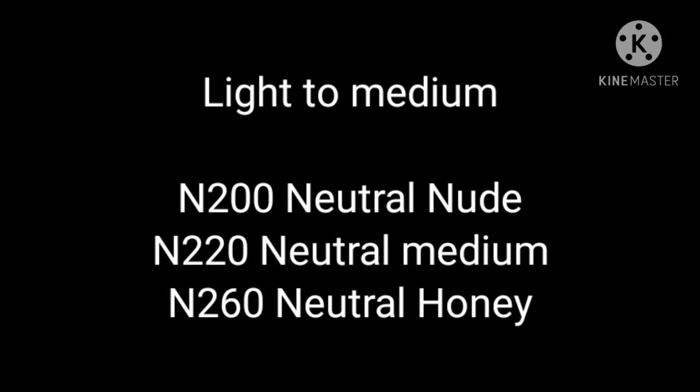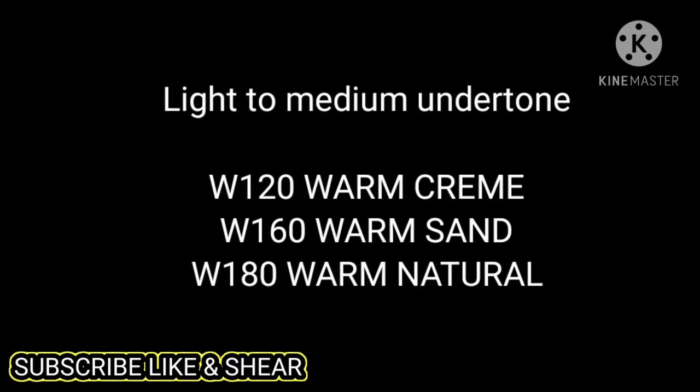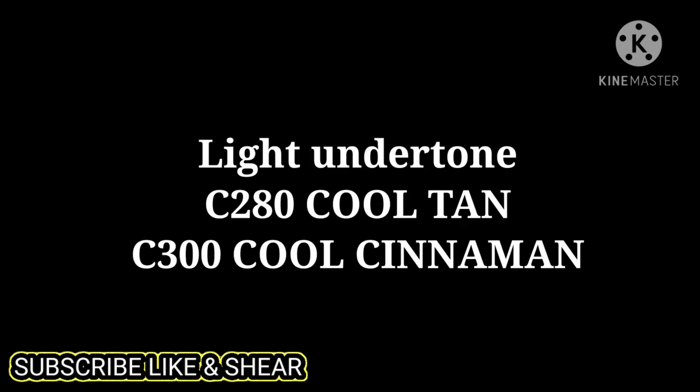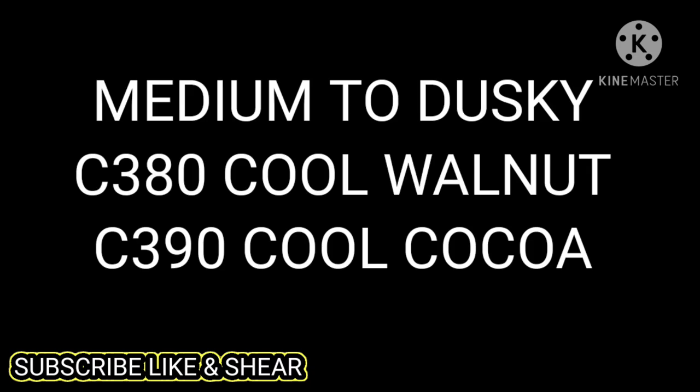Now let's talk about medium to dusky skin. That is N340 Neutral and N360 Neutral Chestnut. For cool undertones in light to medium, there is Cool Tan and Cool Cinnamon. For medium to dusky cool tones, there is Cool Walnut and Cool Cacao.